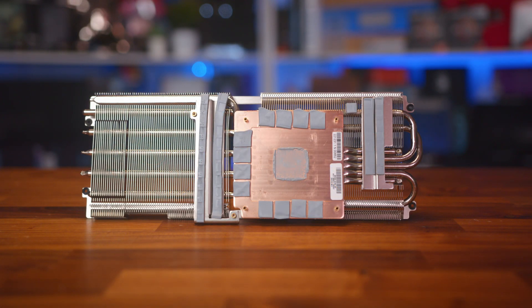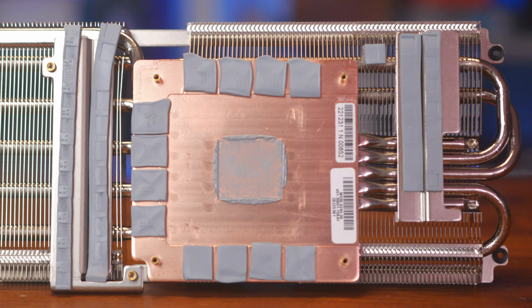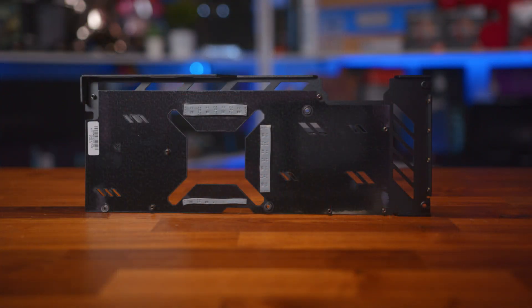With a little force it can be removed, and another seven screws hold the backplate into place. The cooler is pretty large with a copper plate that makes direct contact with the GPU core and the memory chips, with six heatpipes that help spread the heat around to the end of the cooler. There are also some metal plates that touch the VRM circuitry, sandwiched by some thick thermal pads. The backplate includes three thermal pads to help aid with heat dissipation from the rear of the PCB.